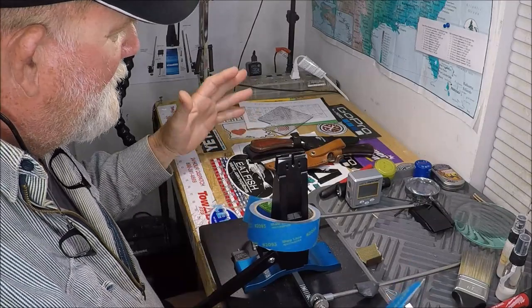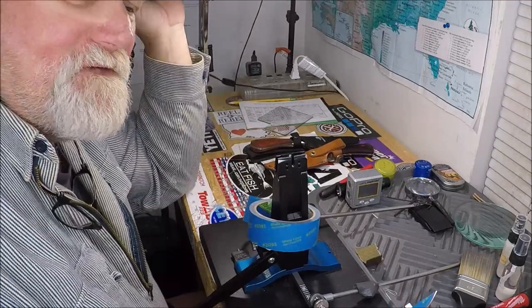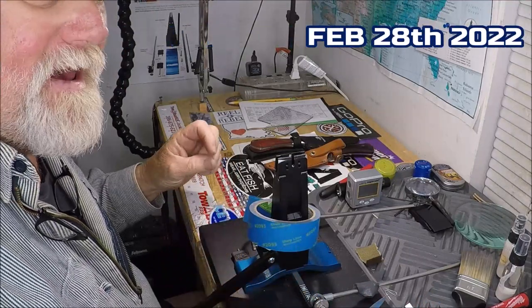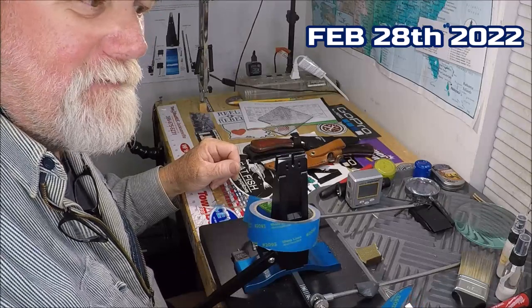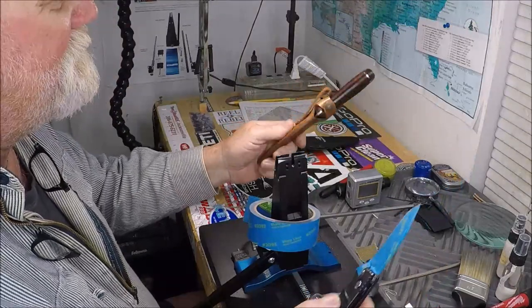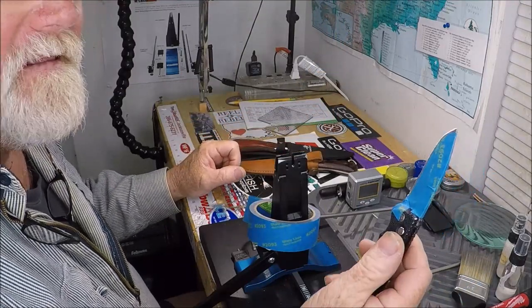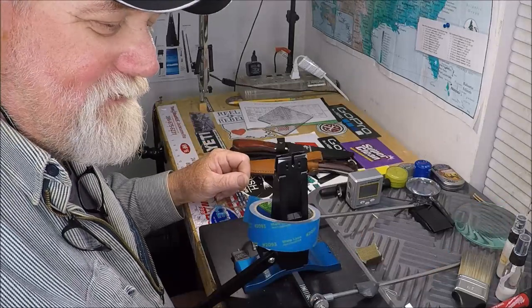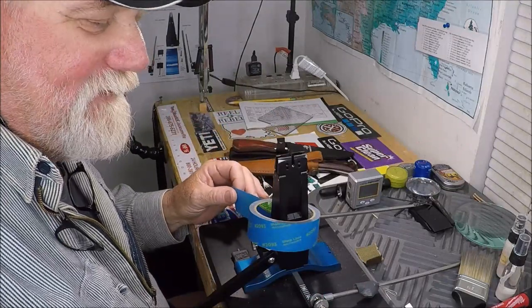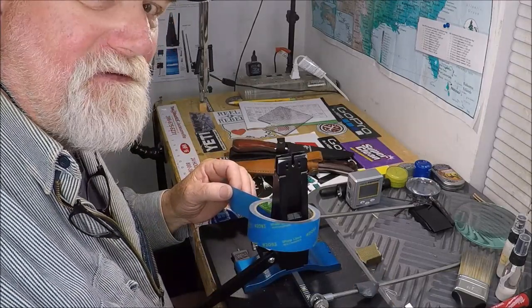In the wolf den — the knife laboratory here — and I'm starting Charles's knives that he dropped off the other day. It is now Monday. I'm going to start doing these three knives: two fixed blades and a Boker Auto Kalashnikov. I wanted to show you a little bit of how I get started doing this when you want me to put a wicked edge on your knives.